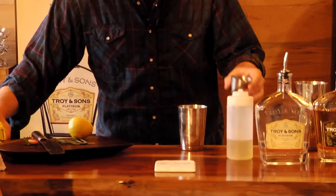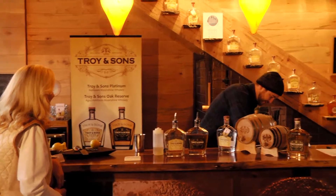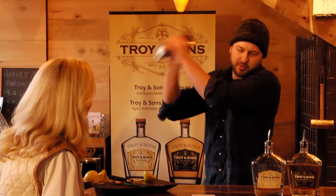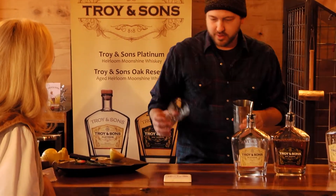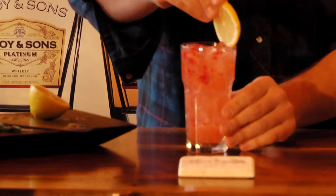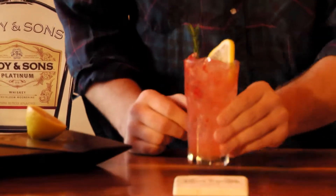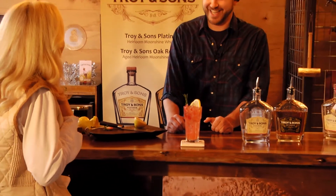All right, so we got our lemon and that was three-quarter ounce of syrup. We're gonna take our ingredients here and give them a nice quick hard shake — you don't want too much ice melting. Wow, look at the color, it's so beautiful! I'm gonna garnish with a little lemon wheel and a sprig of rosemary. Lovely — there you have Spring Fever, it looks like spring!